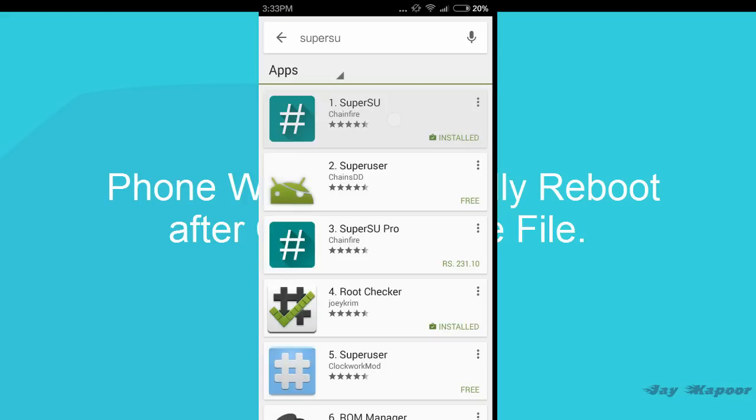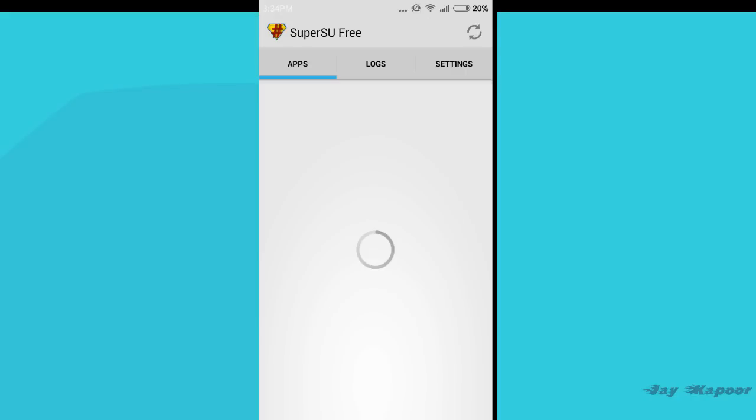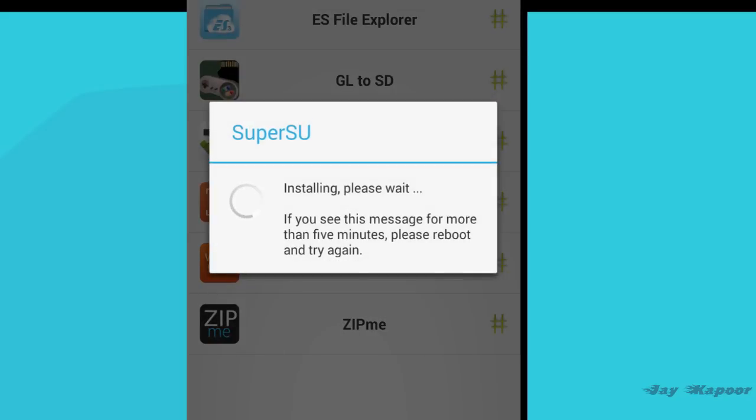Go to the Play Store and install the SuperSU app. Just search it, download it, install it, and open it. It will ask you to update the binaries — click Yes. It will then ask you which method — click on Normal Method.